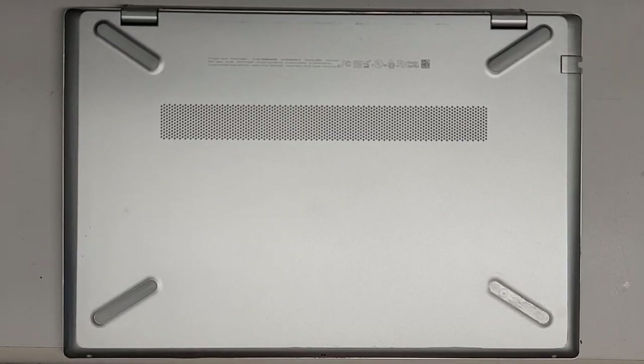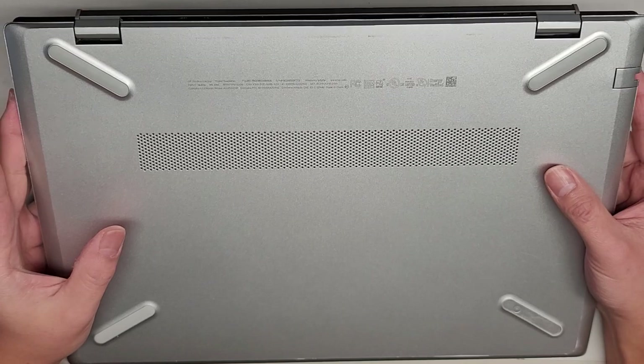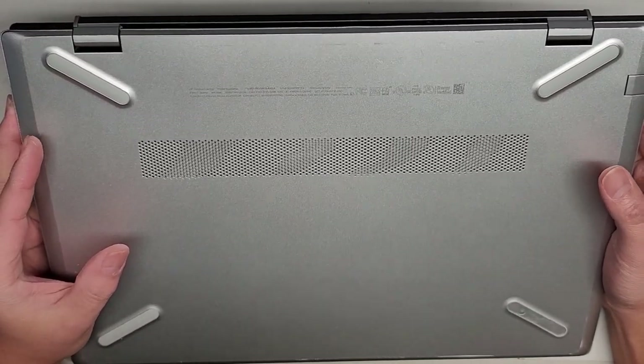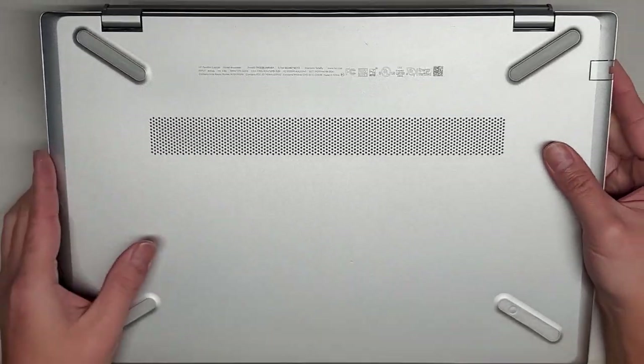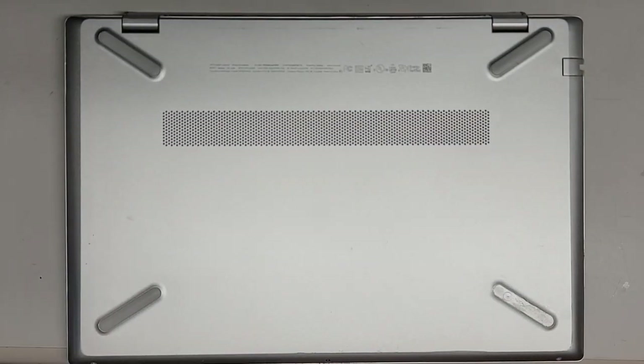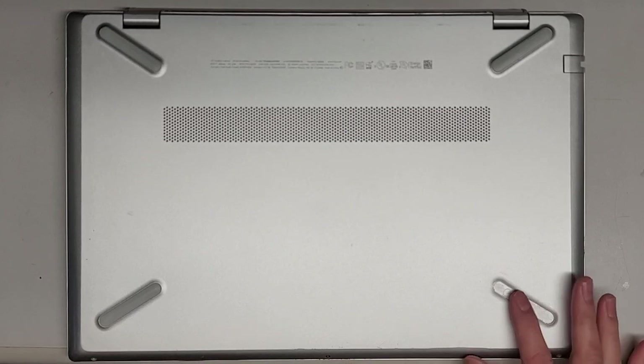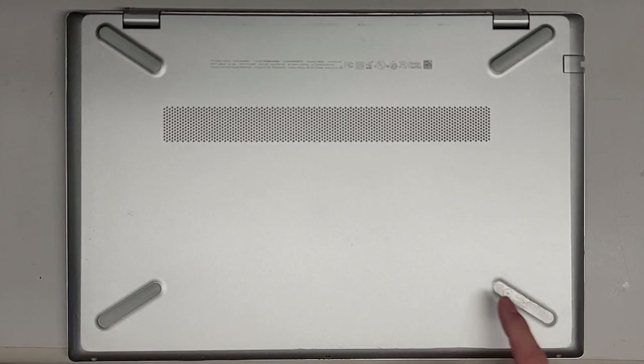I'm going to be showing you how to open up and disassemble this HP Pavilion Laptop Model 15-CS3063CL. The model number is right there. This one actually had the hinge break and the screen was having issues, so hopefully replacing the screen is going to fix it. Looks like they're missing a rubber piece here.